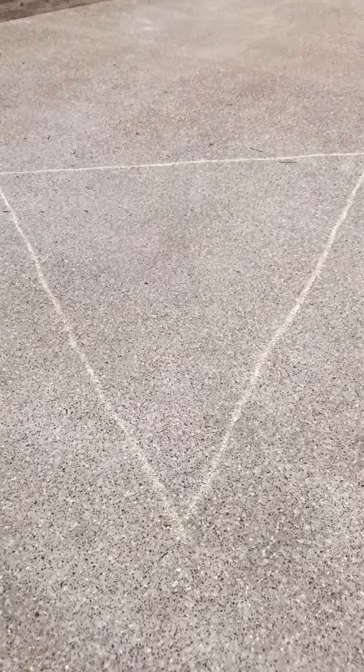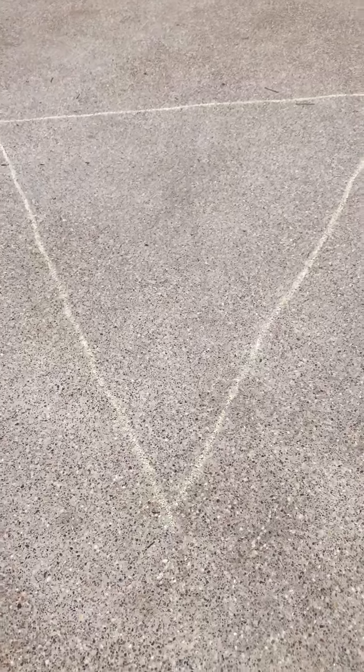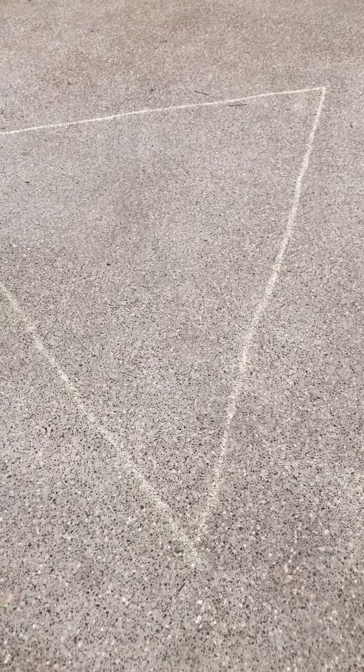I'm gonna go find somebody in my house to share that information with. I might even ask someone else in my house to count the perimeter using their steps and compare my step count to theirs. We don't all have the same size foot, so I wonder how that's gonna change the step count. Have fun!